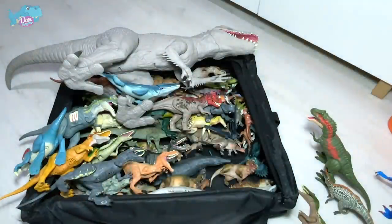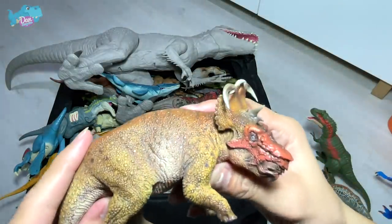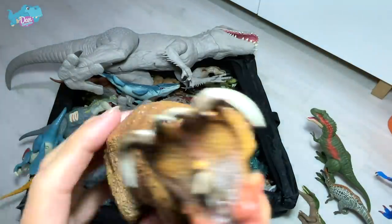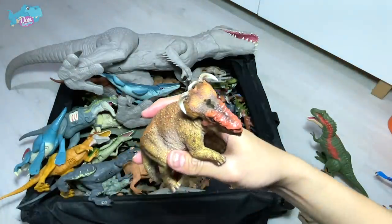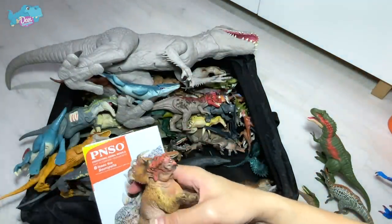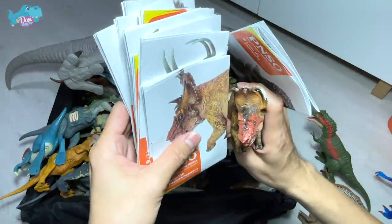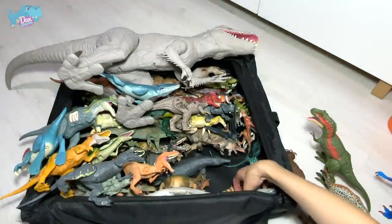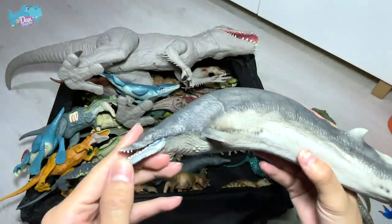What is this — is this a Pachyrhinosaurus? I don't think so — I think this is actually the Machairoceratops. Actually, let me check — yes, this is a Pachyrhinosaurus, I beg your pardon. Moving on, we have more figures from PNSO, including a prehistoric whale — the Basilosaurus, which you guys should have seen before.